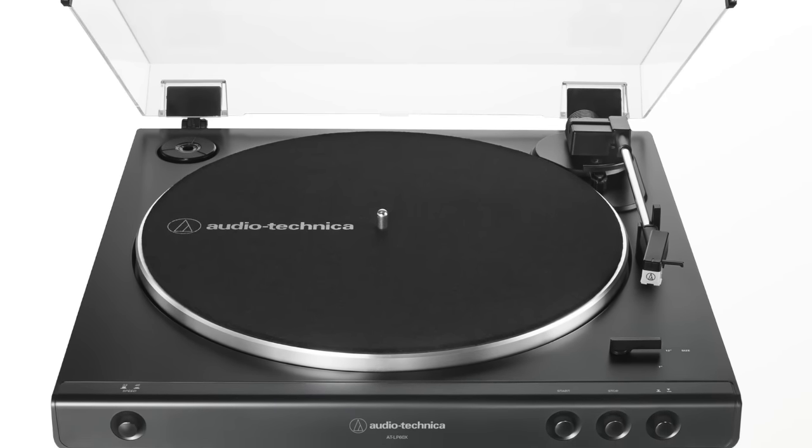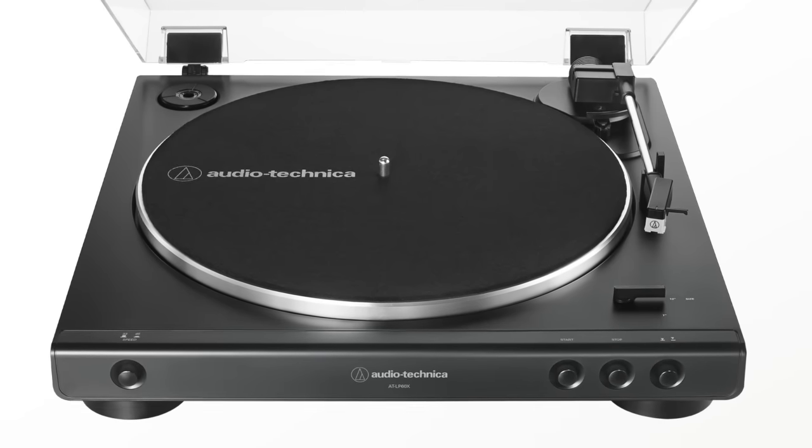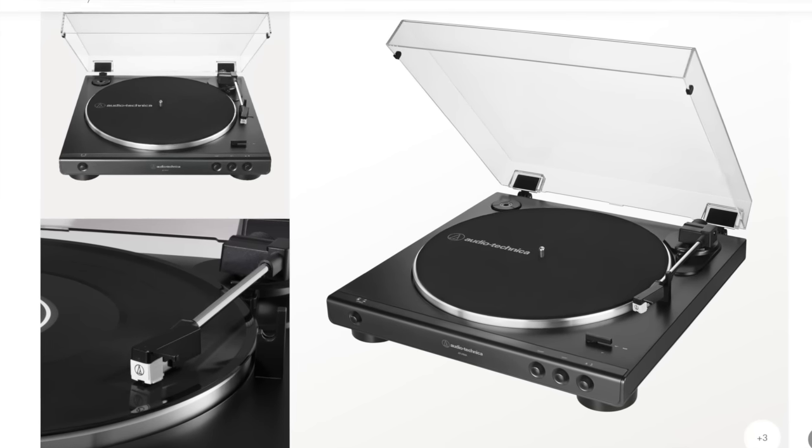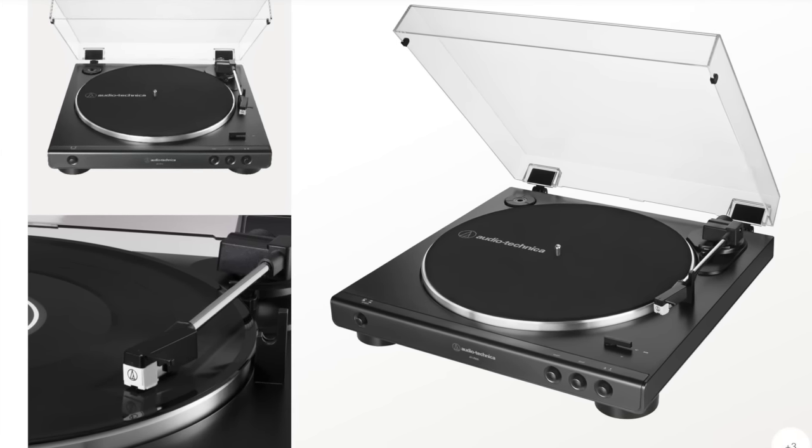You don't have to worry about having a dedicated phono input or an external preamp. The record player does feel a bit cheap and plasticky, but at this price point, what do you expect? The LP60X won't win any hi-fi awards, but it sounds decent and offers good value.